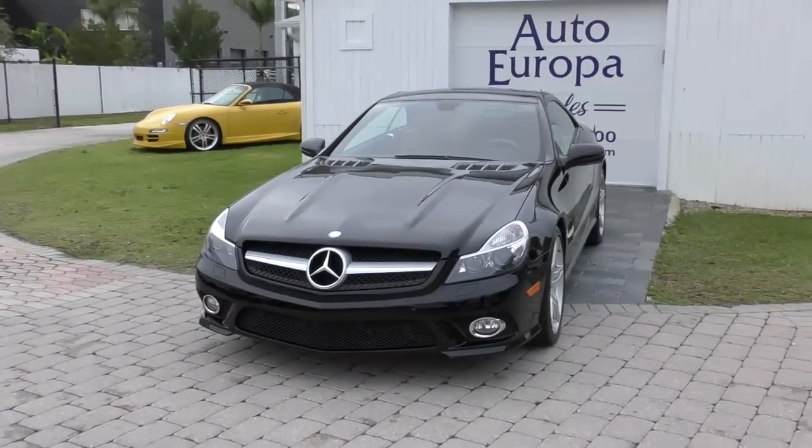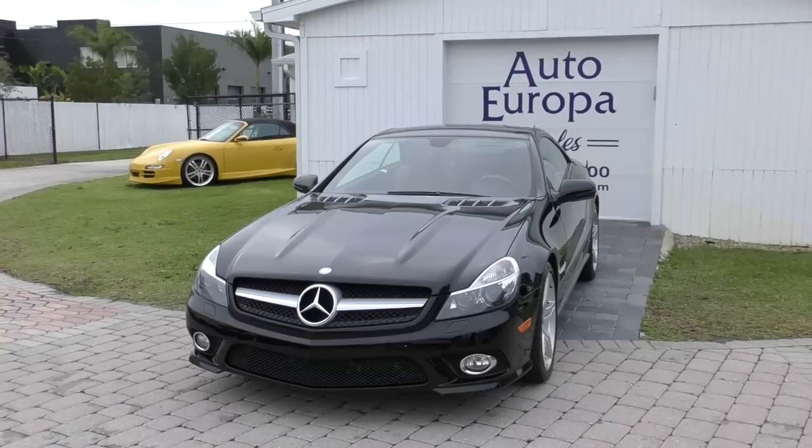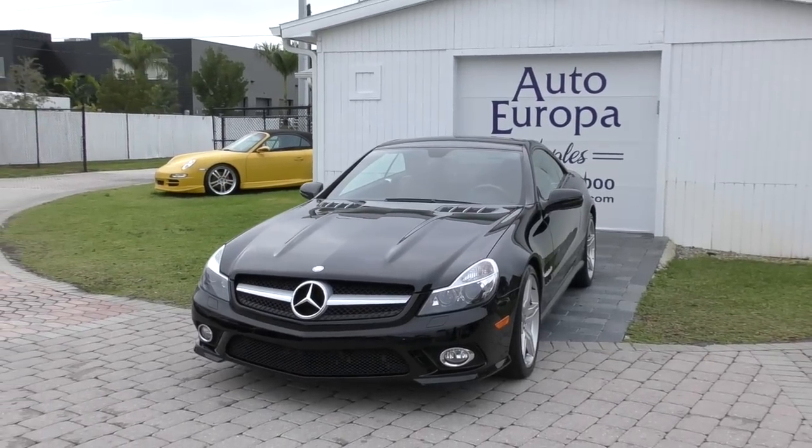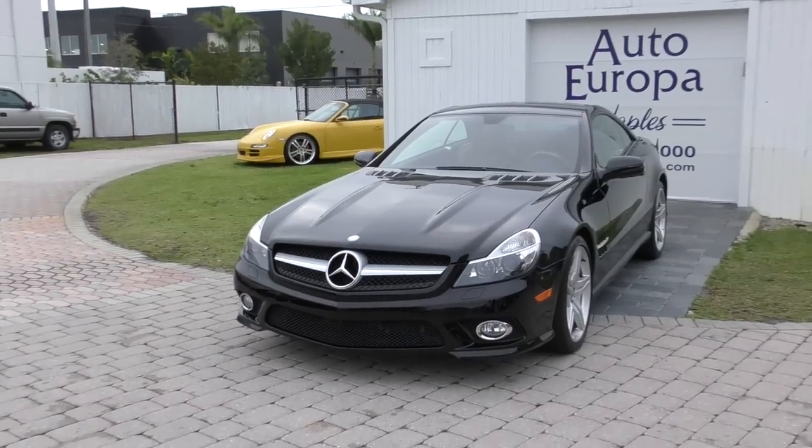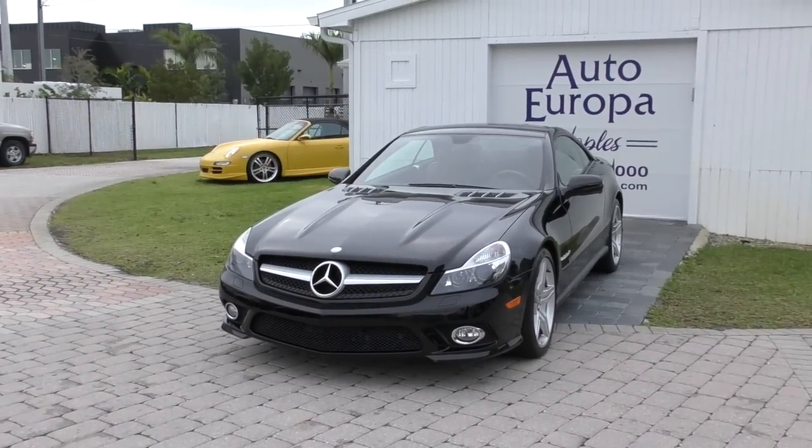Good morning, this is Bill from Audio Rope in Naples, and today I have this R230 Roadster. This is a 2009 Mercedes-Benz SL 550.